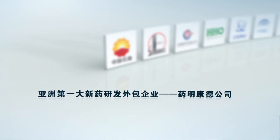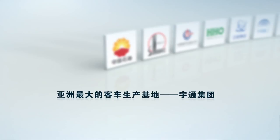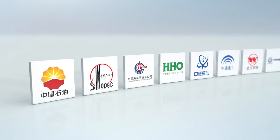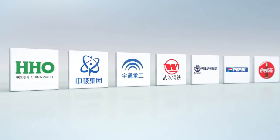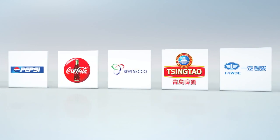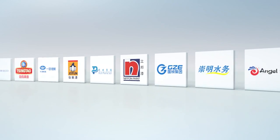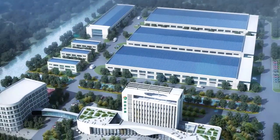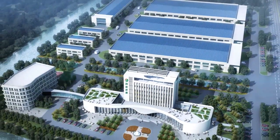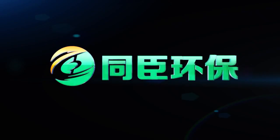Turches has received high recognition from the most discerning users. Turches sincerely looks forward to cooperation with you by providing superior quality and perfect service.